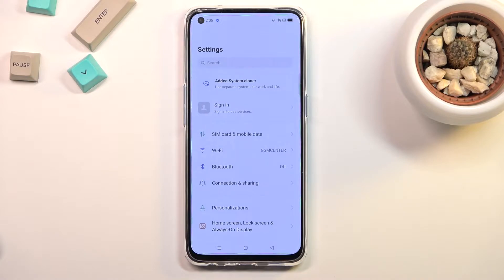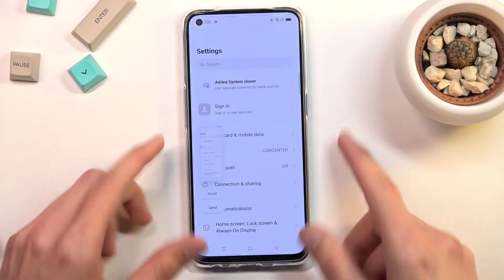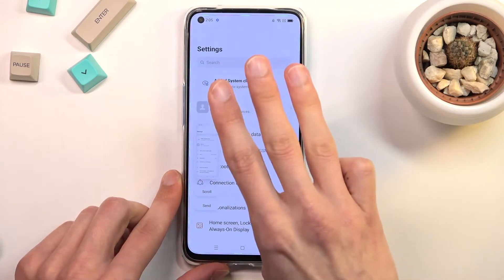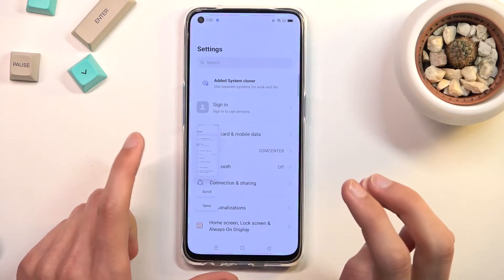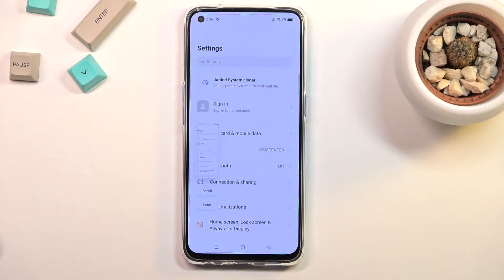you can either press and hold the power key and volume down at the same time like this, or you can use a three-finger swipe down. So three-finger swipe — it's the same thing, just a different way of achieving it.